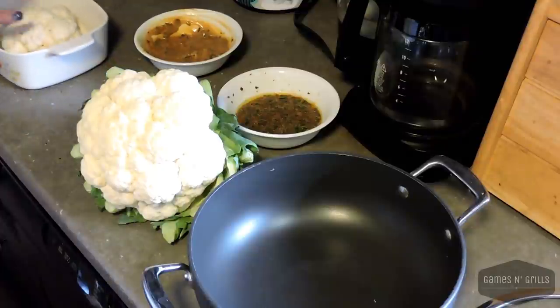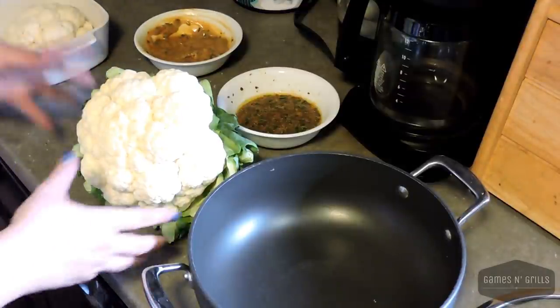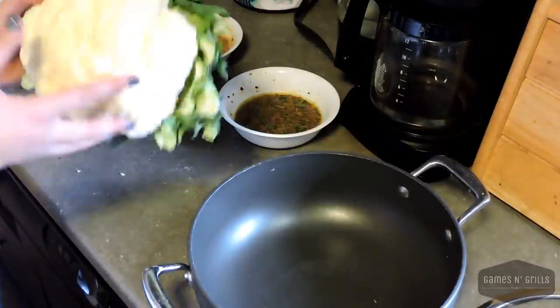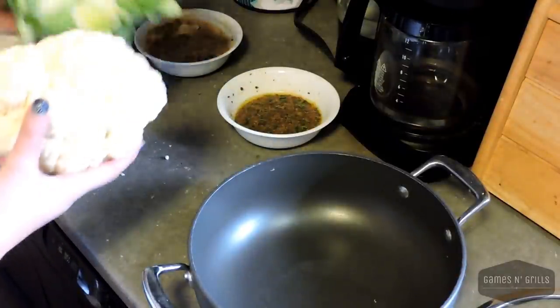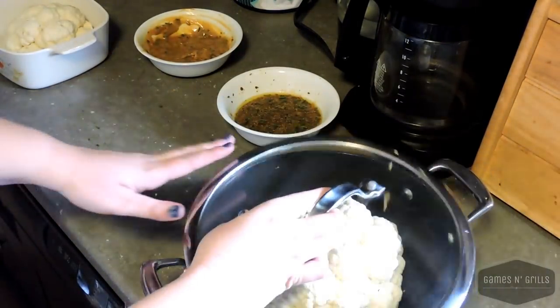To start, I have two cauliflowers — one teeny tiny one and then a bigger one. First thing you do is remove the bottom and cut it down so that it will fit into a pot with a tight-fitting lid.